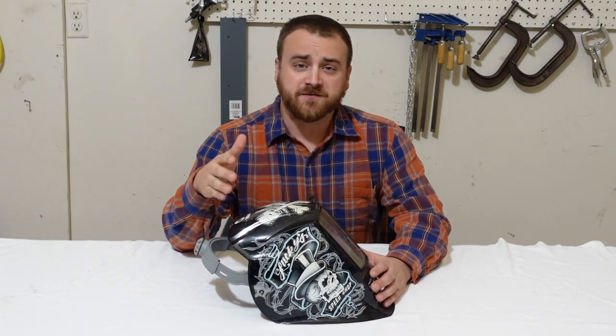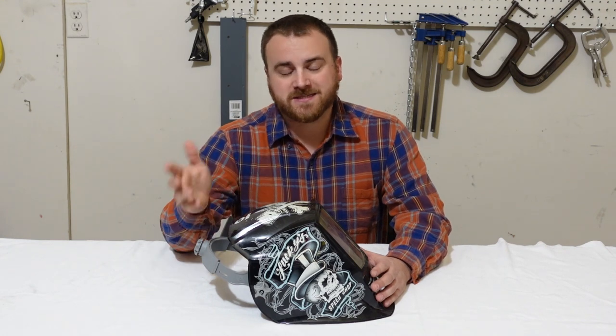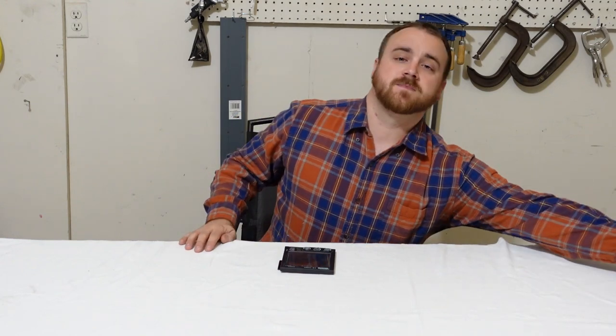Now the fun part about picking out a new welding helmet is checking out all the different shells and all the different designs that you can get. And although it's the most fun part, it's the part that you really don't need my help with. So let's set these aside for now, and let's talk lenses.